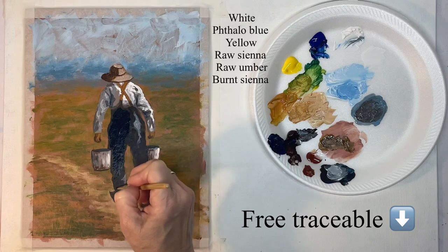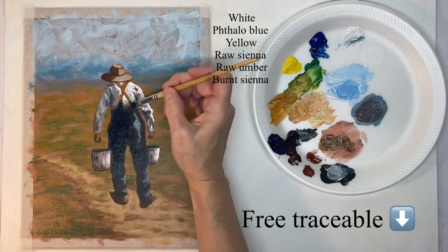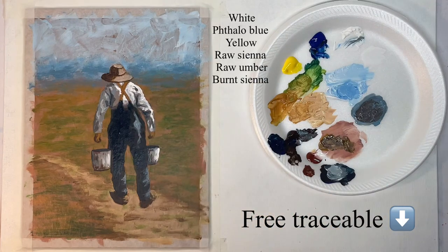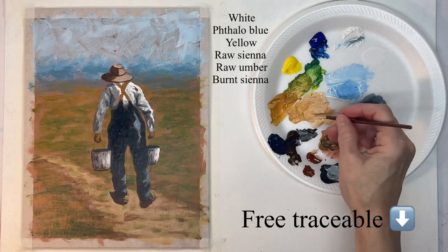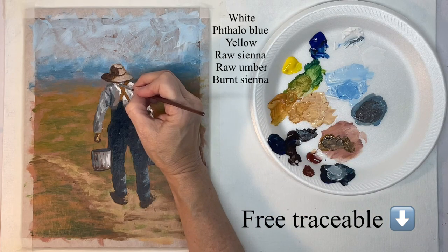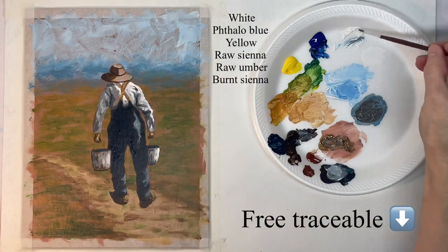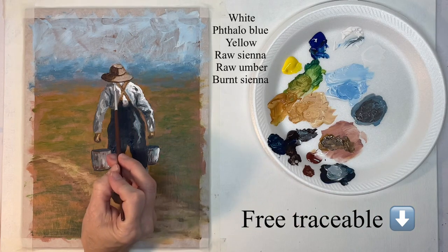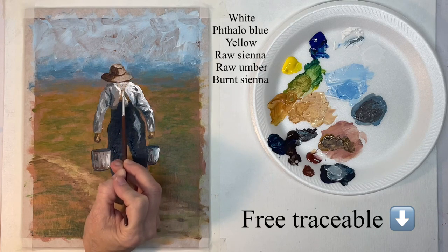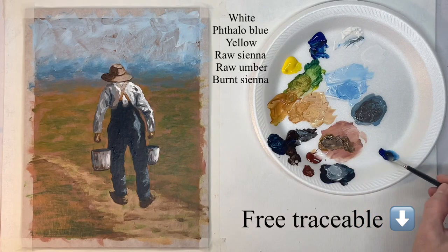Now I'm just darkening and putting a second coat on the pants — I felt like they needed it, I wanted them to be kind of bold. A little highlight on the hands and the suspenders, just on the top part. Now with the suspenders dry, I'm using some watered-down white to kind of highlight that upper back area, and that will help make it look like he's kind of hunched over.